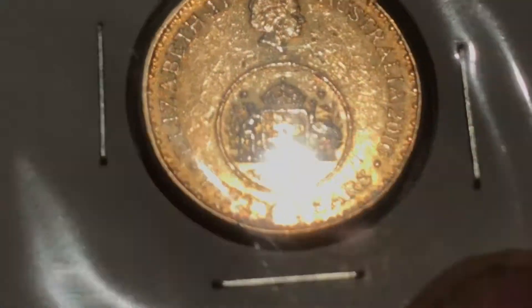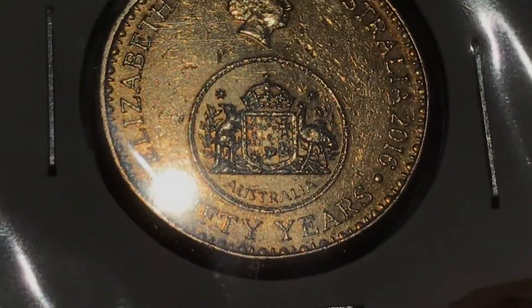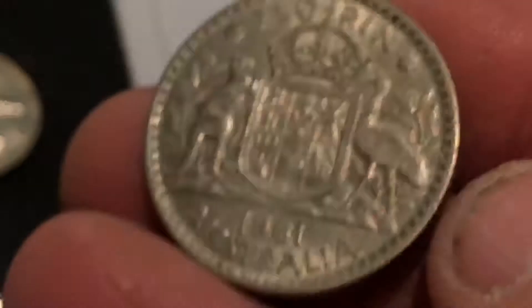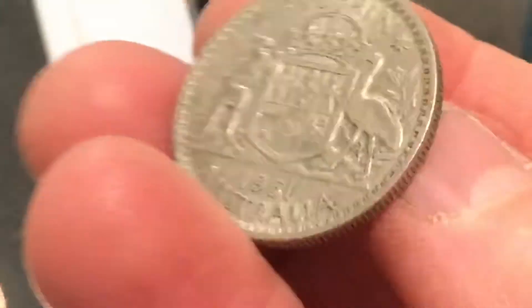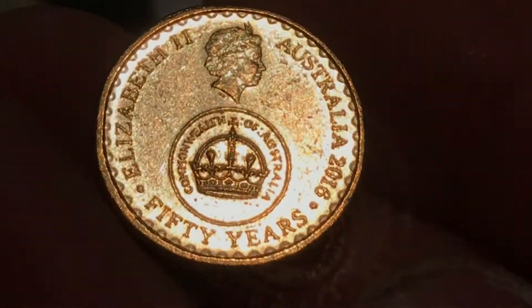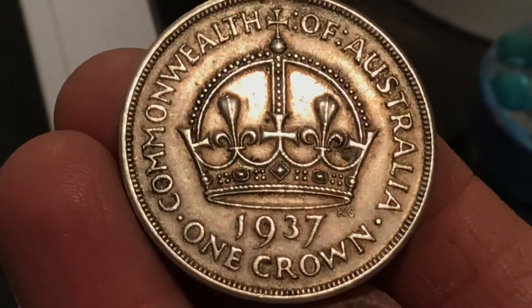A one dollar coin with the design of the florin on it — there you go — on the one dollar coin, which is basically showing the design of the florin, the pattern on the one dollar coin. Then they also did a two dollar coin which had the design from a pre-decimal crown on it — Commonwealth of Australia two dollar coin — and these were a special issue.